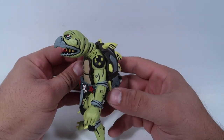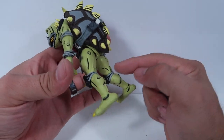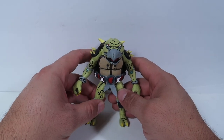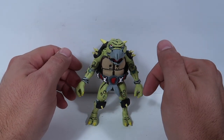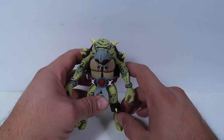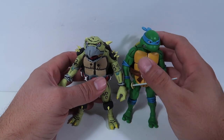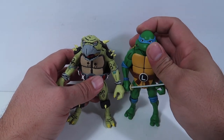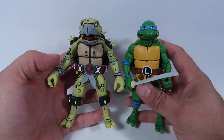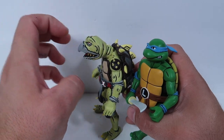I just wanted to do a quick video and show this guy off. I will add a tail and post pictures on my Instagram, so if you haven't followed my Instagram, go check it out — I'll leave a link down below. Now it's comparison time. Let me show you guys the comparison to Leonardo here from the NECA figures. It's basically kind of the same size.